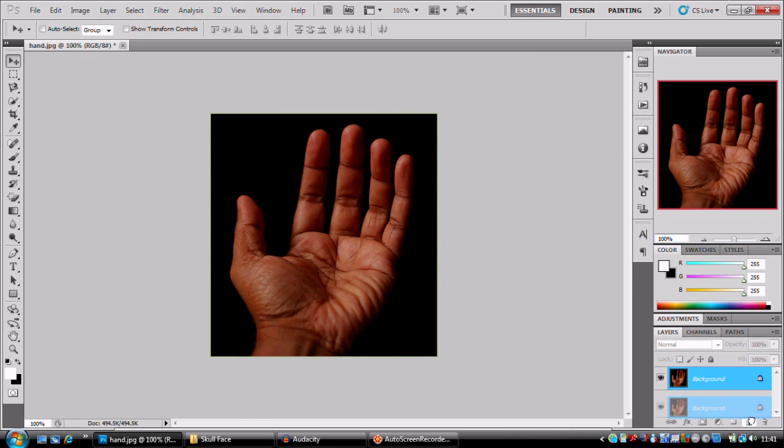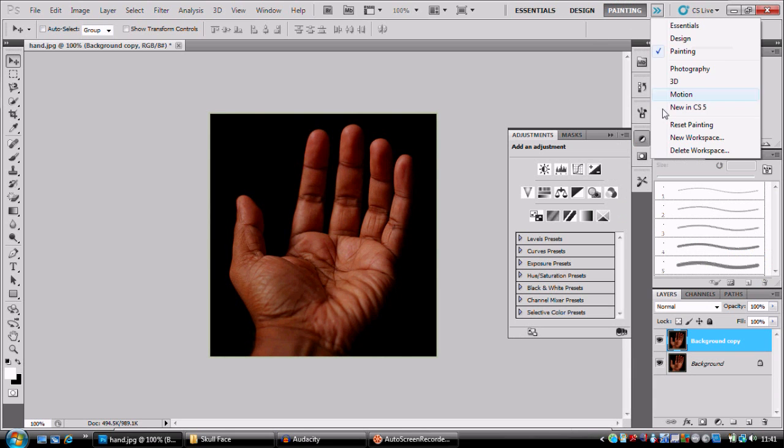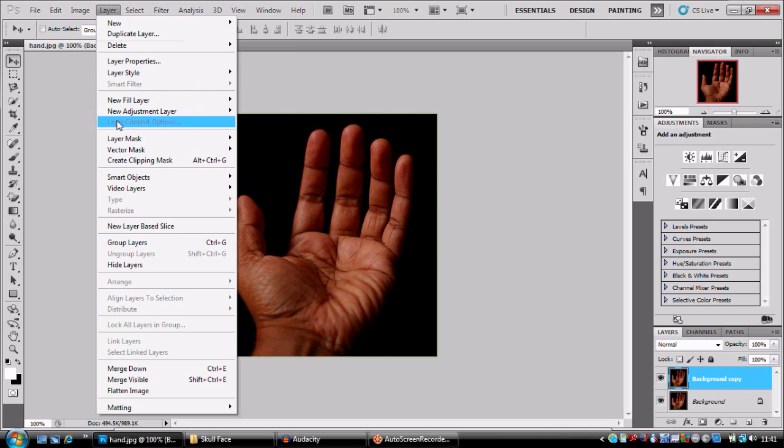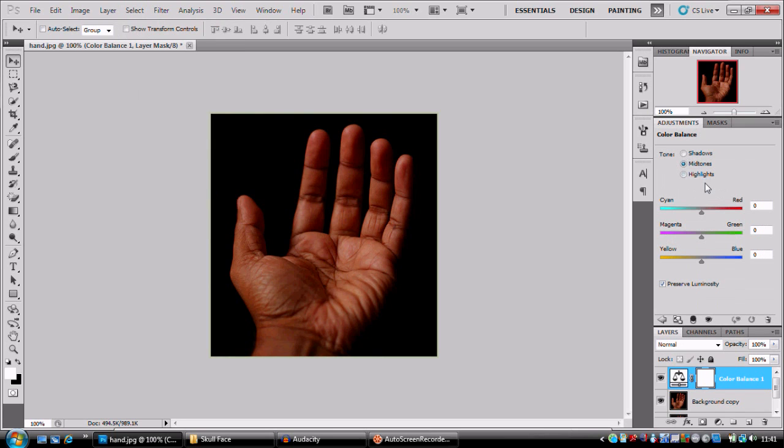First of all we're going to create a new layer, and from here we're going to go into our adjustment layers. You can find it from Layer > New Adjustment Layer. We're going to go to our Color Balance layer, so click that.